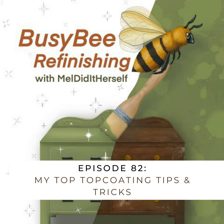Today I wanted to bring you a shorty episode telling you some of my best top coating tips, tricks, and hacks from my experience since doing my first furniture makeover.